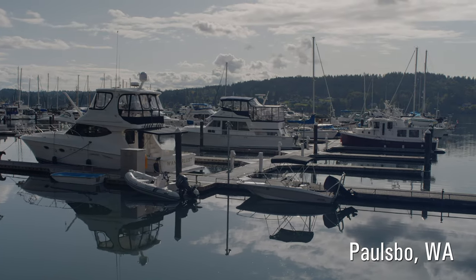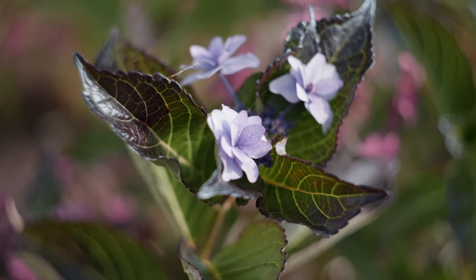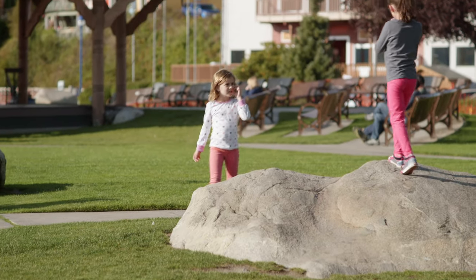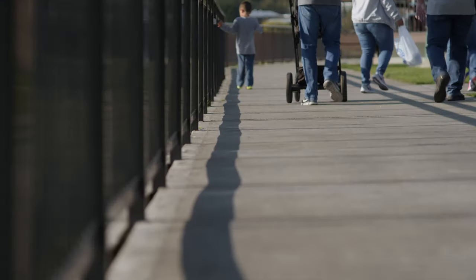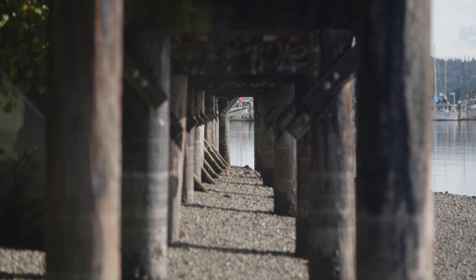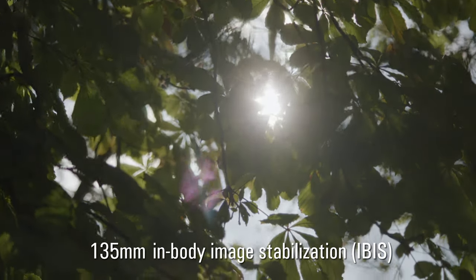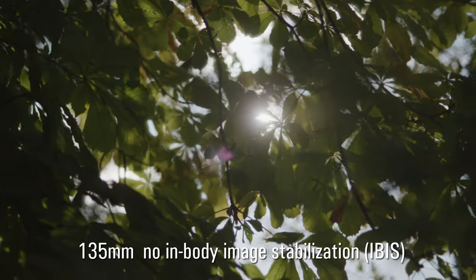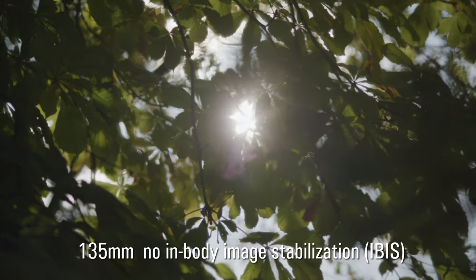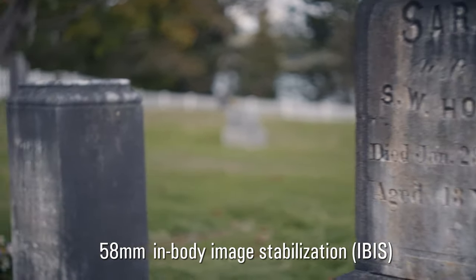I didn't have a cage for this camera, so I figured I'd just throw some old lenses on it and pull focus manually. I like working with these old lenses anyway — they give a lot of character and still look really good, plenty sharp. I had a Nikon 135mm f/2.8 lens, probably made in the 60s. The IBIS in this camera is pretty darn good. Panasonic's known for having very good in-body image stabilization, and it shows even with old vintage lenses.